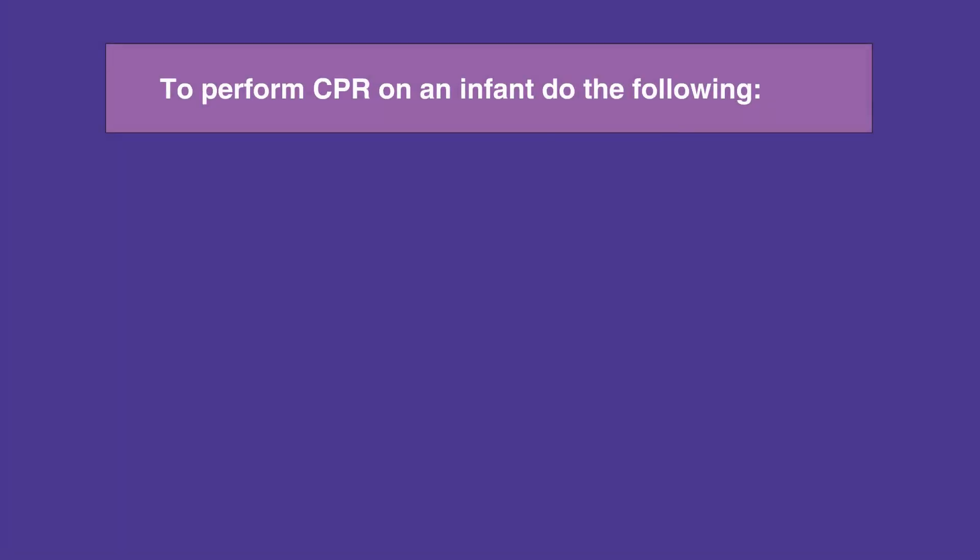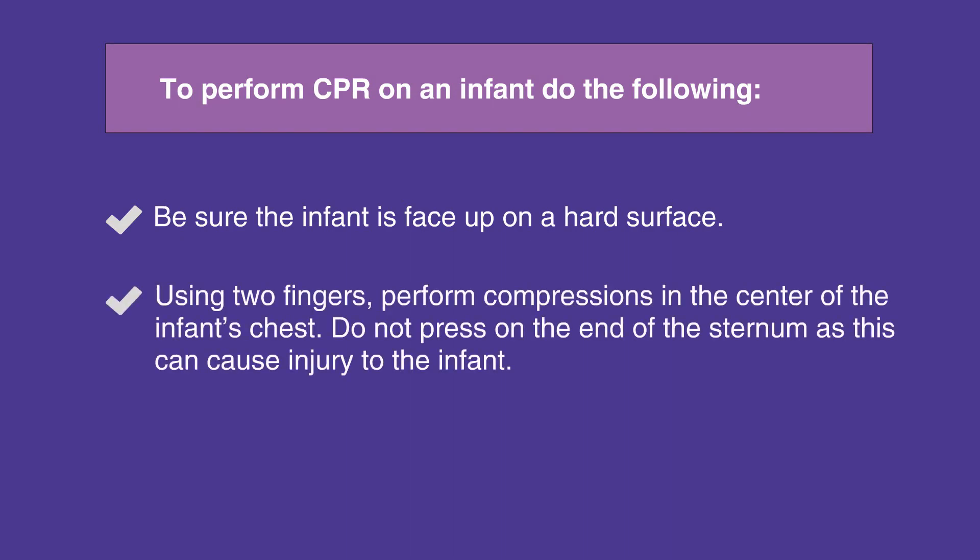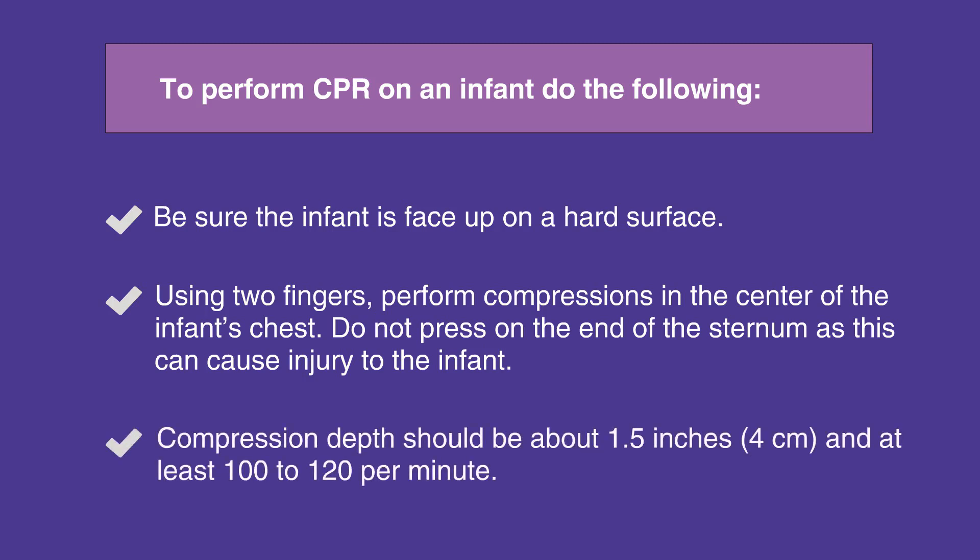To perform CPR on an infant, make sure the infant is face up on a hard surface. Using two fingers, perform chest compressions in the center of the infant's chest. Be sure not to press on the end of the sternum, as this can cause injury to the infant. Compression depth should be 1.5 inches, that is 4 centimeters, and the compression rate should be at least 100 to 120 per minute.